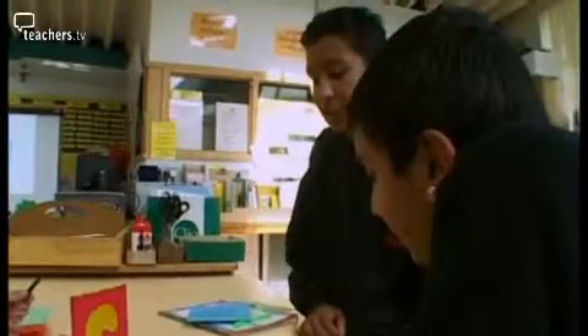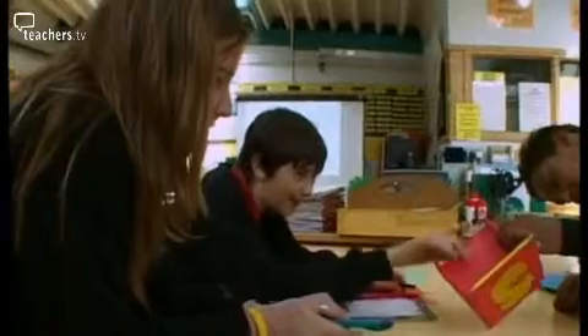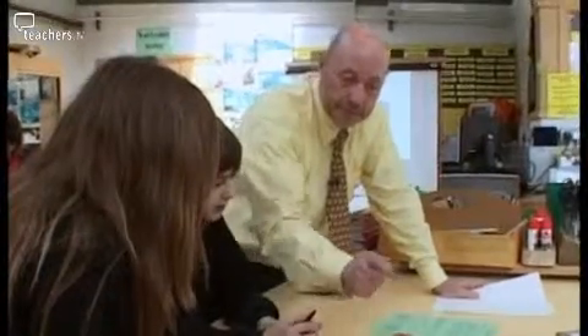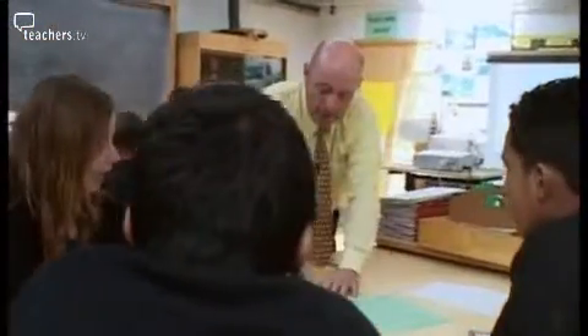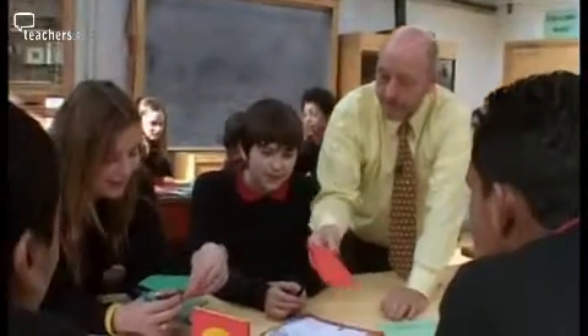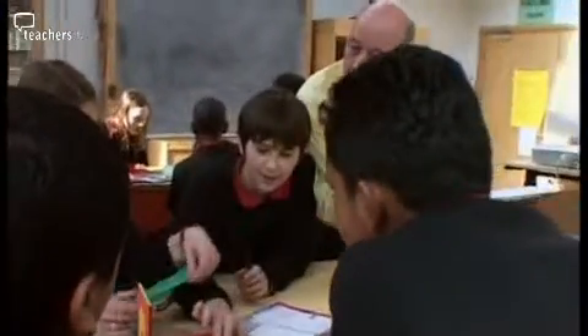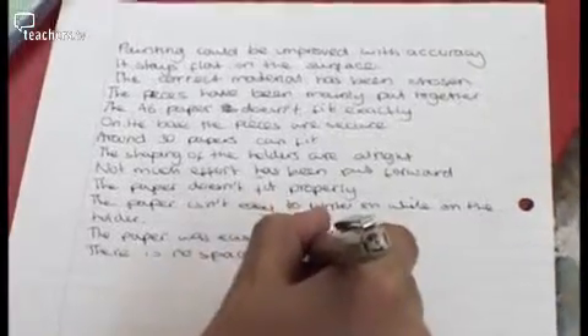Students discuss the dispenser critically: it's not very well finished, has gaps where it hasn't been measured properly, and is very messy. The teacher probes whether they tested whether the paper fit. Students demonstrate that the paper doesn't quite fit — it's too loose. One student concedes it wasn't measured very well. The teacher asks if a more accurate fit would be preferable, and the student agrees.